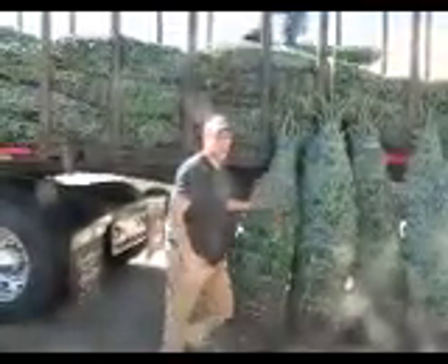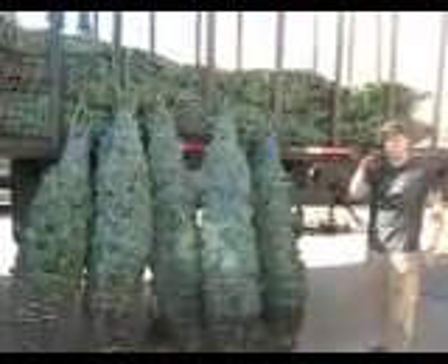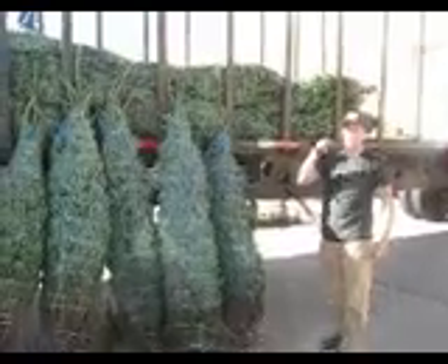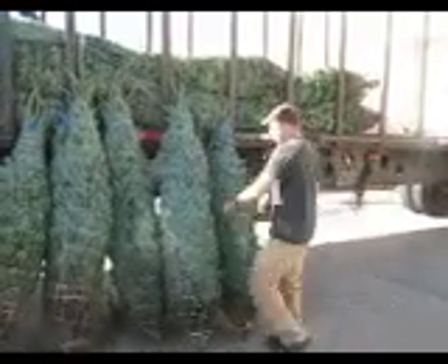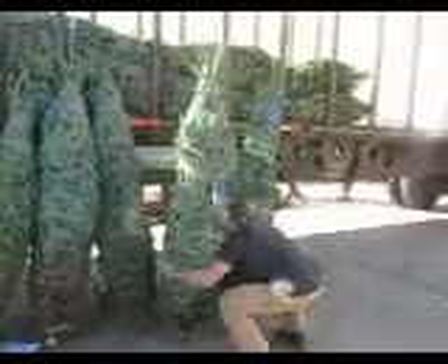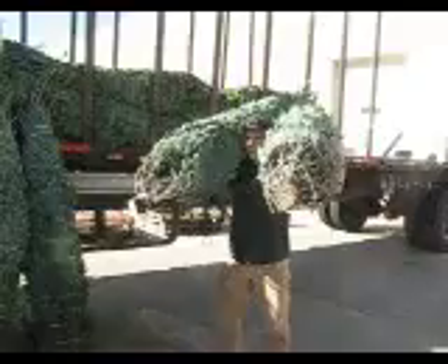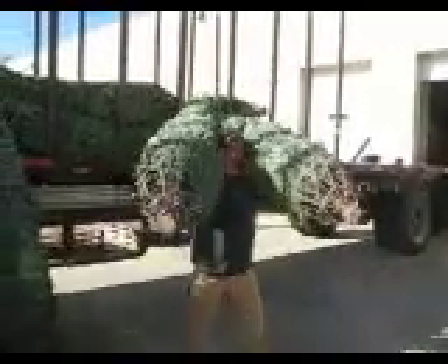Another move that we can do to speed things up is to take two trees at a time. If you cannot take two trees at a time comfortably, do not do it. You balance both on your shoulders.